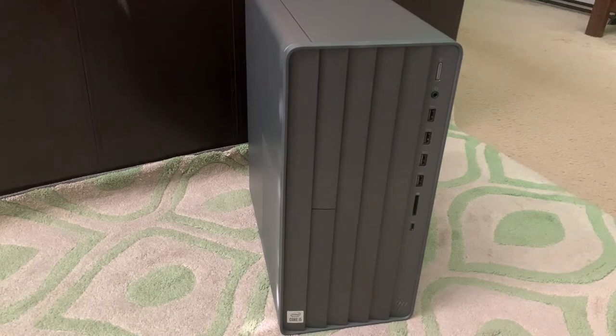Yo, what's up guys? This is Carl the Great of the Music Wizards Studios. Welcome to the intro of my HP Envy TE01. I got this desktop back in April of this year and I've had it for a few months now.